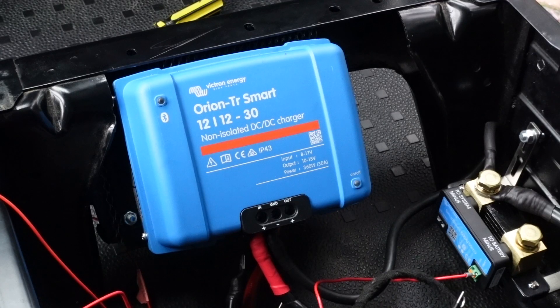Under the bonnet, next to the starter battery, where the 60mm cable is, there's a fuse so I can pop that in and check that the charger is receiving power. I can see this by the Bluetooth light flashing.